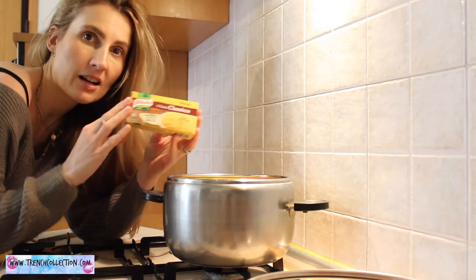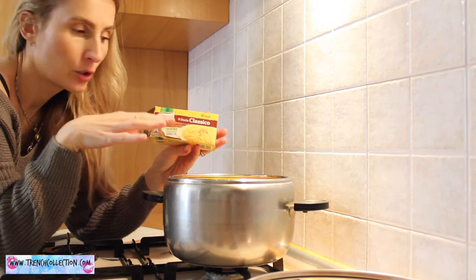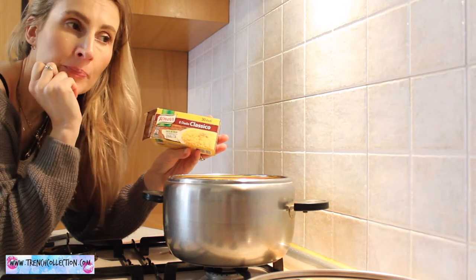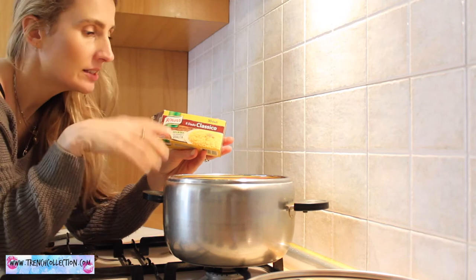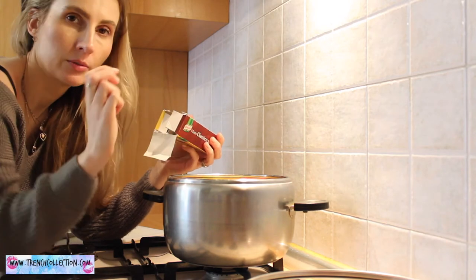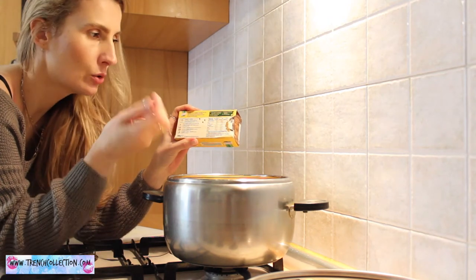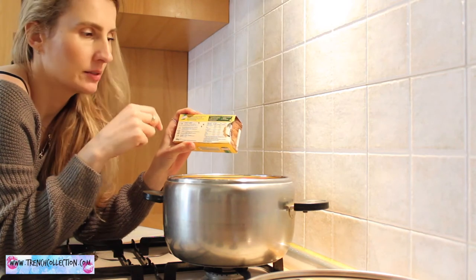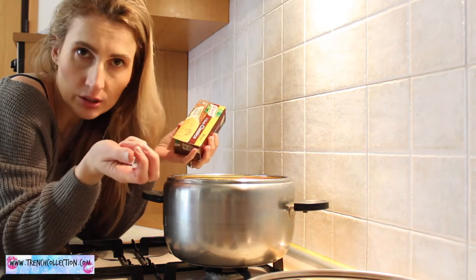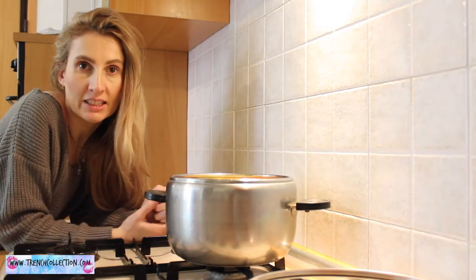These are the stock cubes for the minestrone — it's a classic cube by Knorr, but you can use whatever brand you prefer. I also like the Vegeta one and the Star brand. Because I have a very big portion of minestrone, I'll add two cubes. All the proportions are written on the back of the packet. The great thing is you don't need to add any extra salt because the cubes contain all the spices you need.